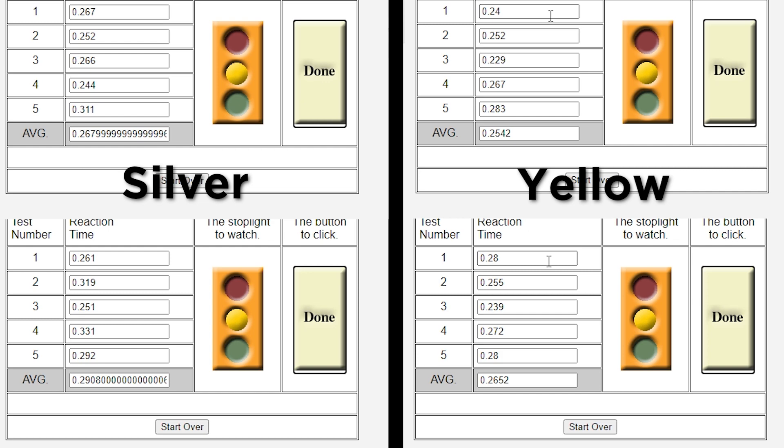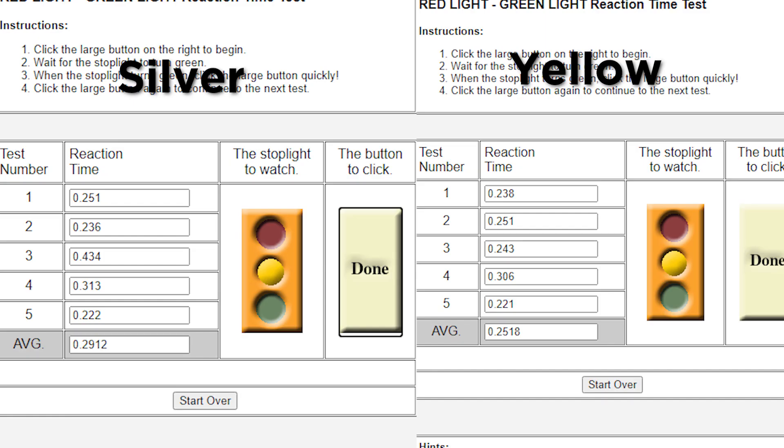If you're of the mindset that milliseconds add up and you don't care how small a measurement of time it is — you want the fastest switches — check out the yellow switches. But if you're okay with silver, silver's there too. Between these two switches in particular, how do they sound and how do they feel?